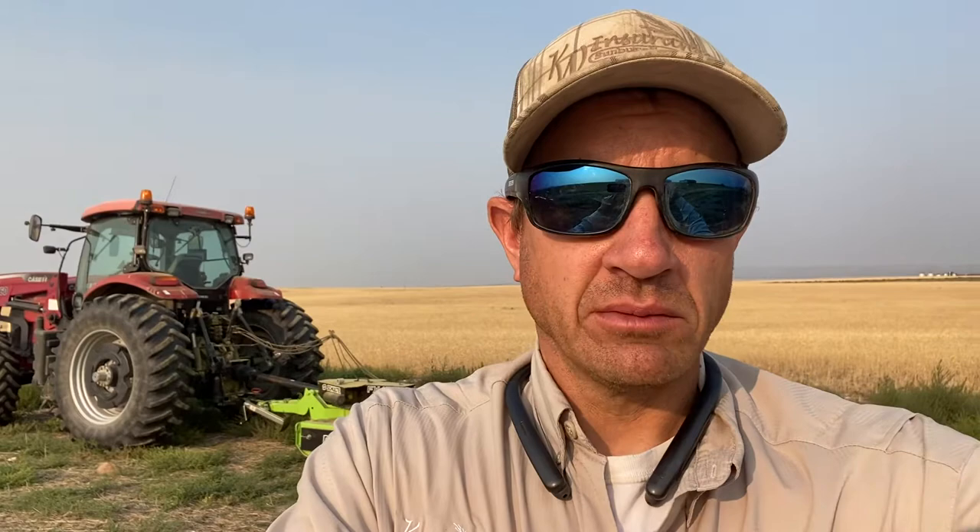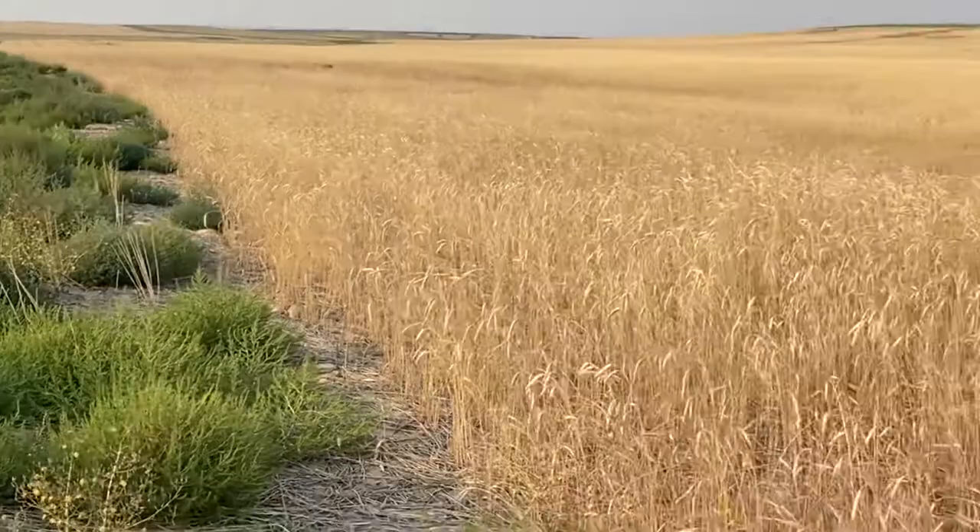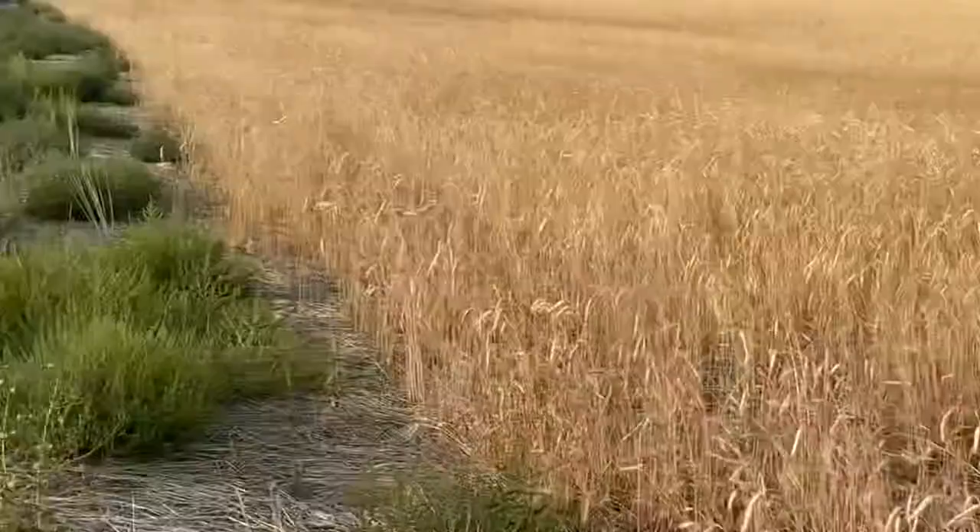If we look around the outside edge of this field, we're looking right down a line where we sprayed this out with glyphosate, low-disturbance seeded it to pollinator mix, but we did take the triticale off of there when we did that.